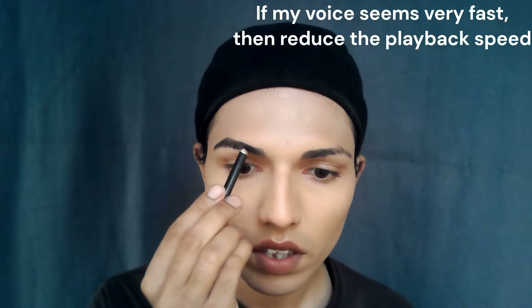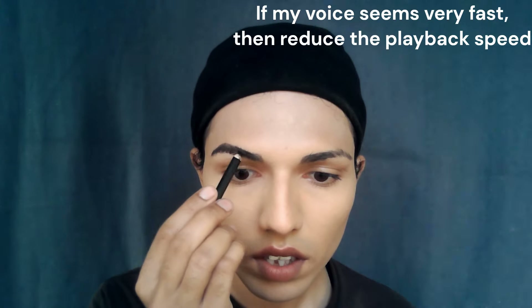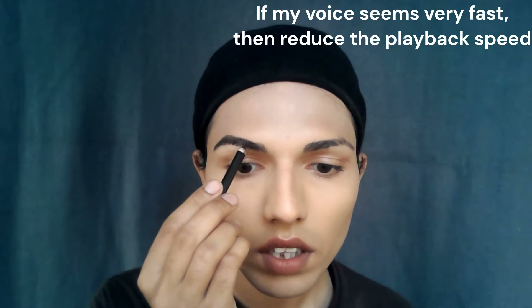Hello everyone, this is Ayush, welcome back to my channel. I'm starting with my eyebrows first because I want to get them done early so that I can fix any mistakes I make later.